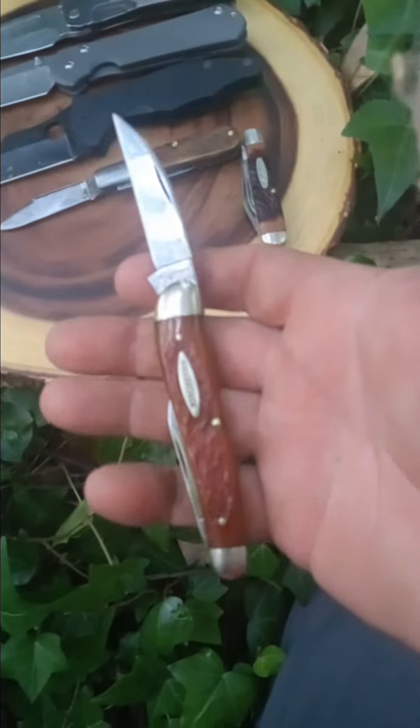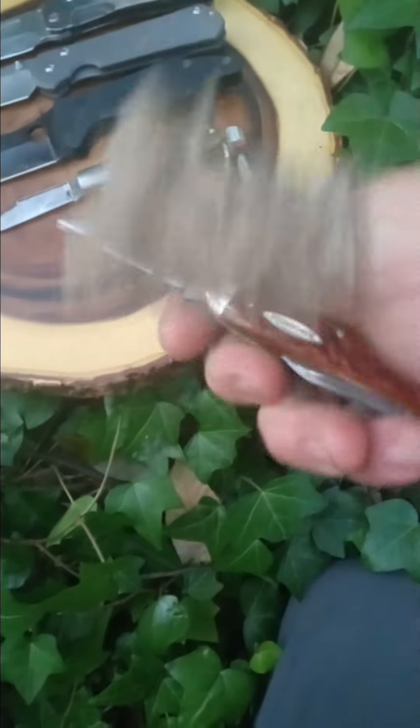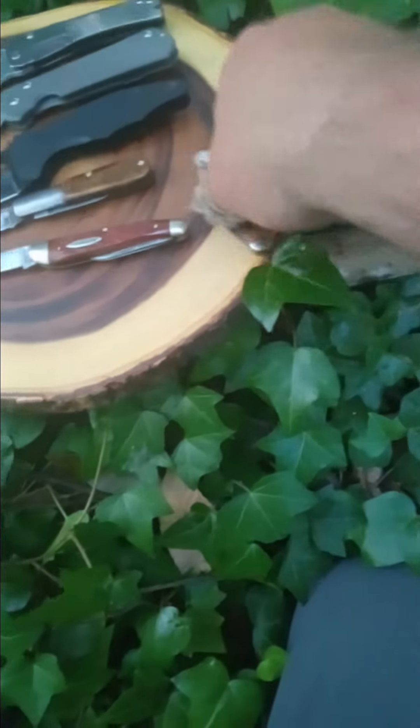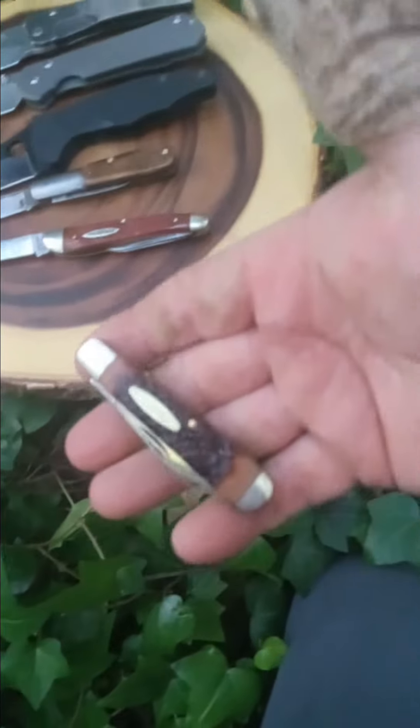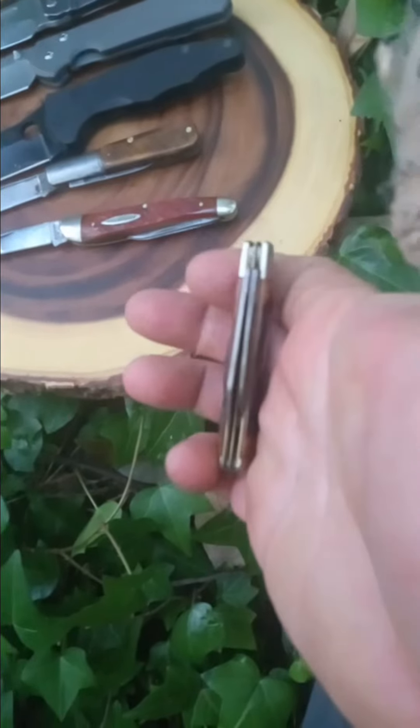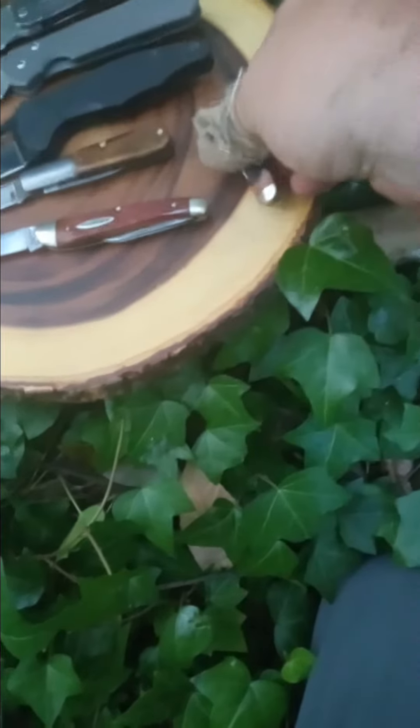Winchester — this is pre-Bluegrass Cutlery, made by Queen. It's a K-Bar boys knife. It's one of the best whittling knives I have. You would think it'd be the whittler, but this knife is so thin and it just slices through wood amazingly.